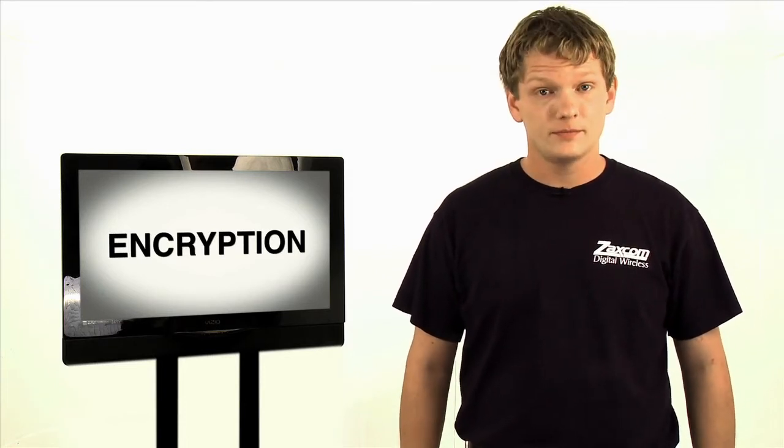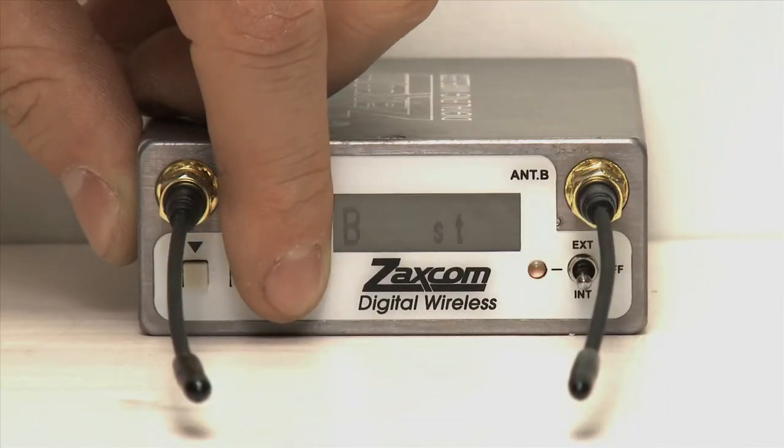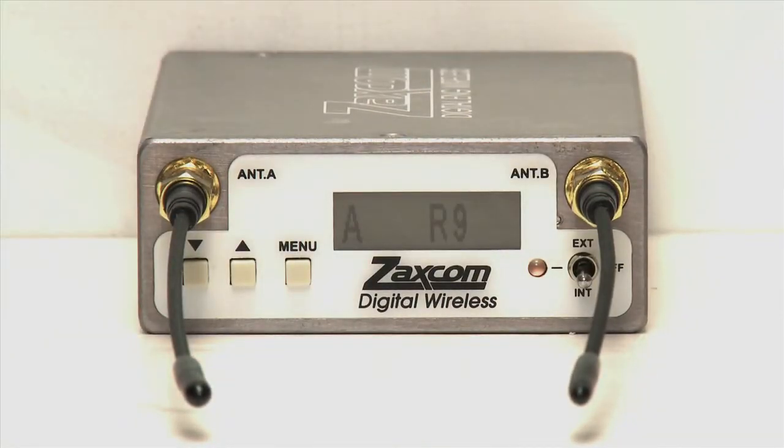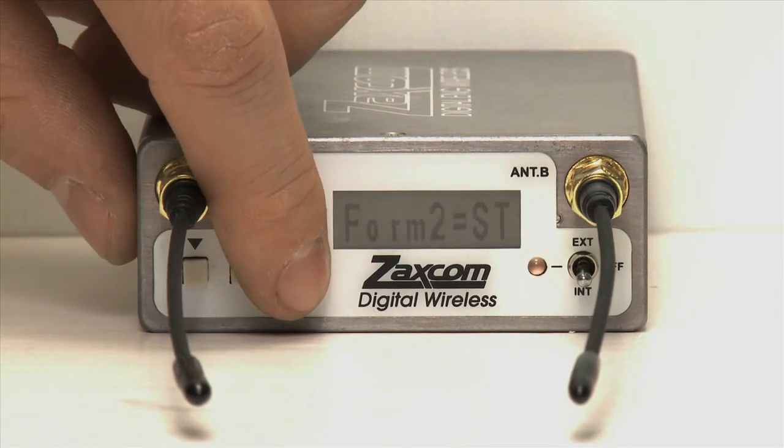So, let's take a look at this encryption process in depth. As before, let's start with the receiver. To enable encryption, enter the extended menu. Press the menu key seven times to access the first encryption code page, labeled ID0.